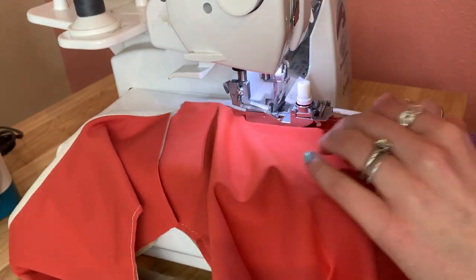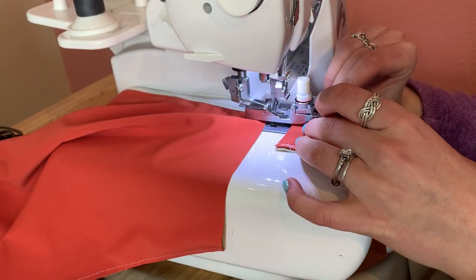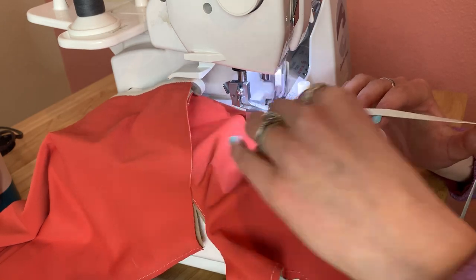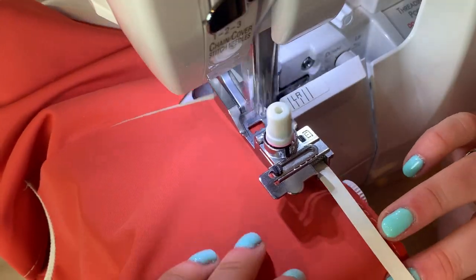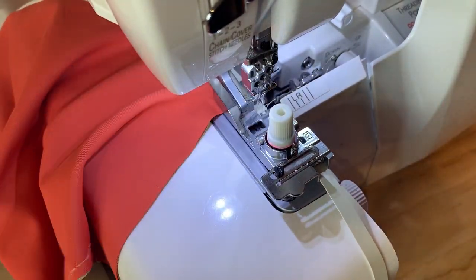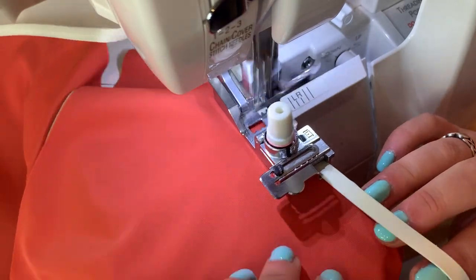Then we switch over to the serger and sew, attaching elastic to all the areas mentioned using either a three or four thread overlock stitch — I like to use a four thread overlock stitch. I'm using my elastic foot to help attach the elastic. If you want more information on how to sew elastic, what an elastic foot is, and where to get one, I will link an entire elastic playlist. And as always, if you don't have a serger, any time I'm using an overlock stitch you can use a zigzag stitch on your regular machine.